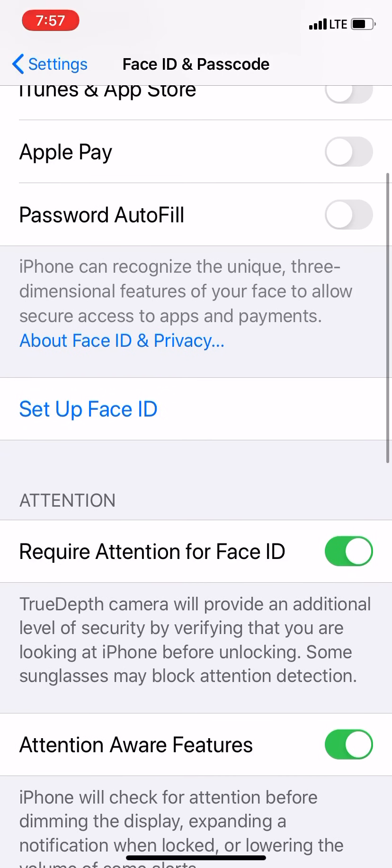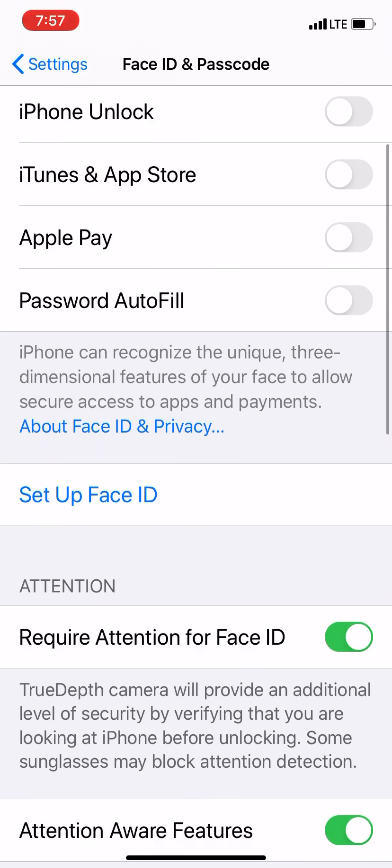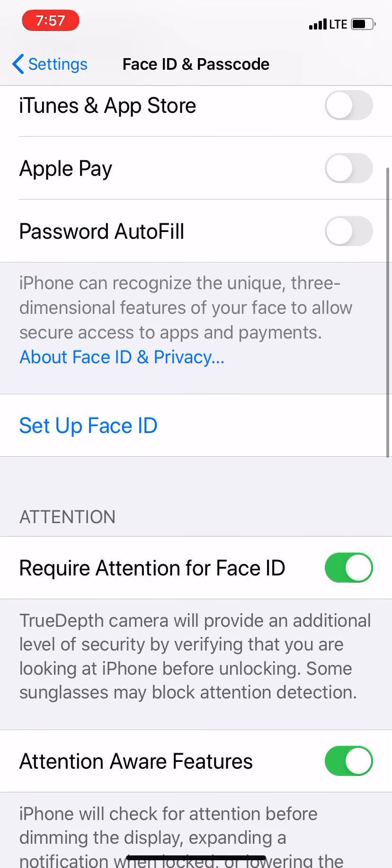Once you are in the Face ID and Password section, you'll see in the middle of the screen it says Set Up Face ID. I'm going to set up the first one without glasses. You can actually have two Face IDs — a lot of people don't know that. Or you can have one face of you and one face of another person, and the phone still opens. In this video I'm just going to use my same face, but one with glasses and one without glasses. Go ahead and tap on Set Up Face ID.